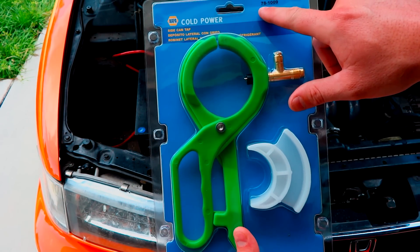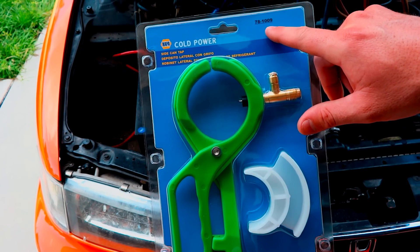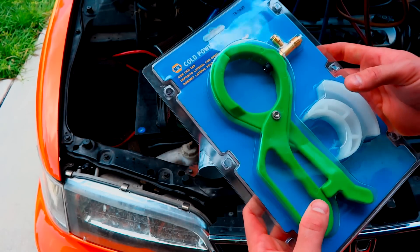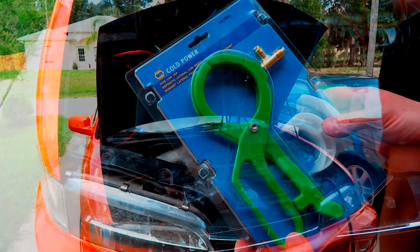I get this part at NAPA, part number 78-1009. It's Cold Power — it's just a side can tap. I'll show you just in a second how it works.